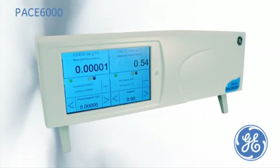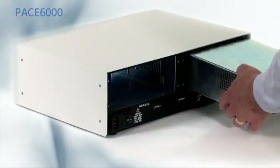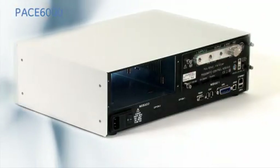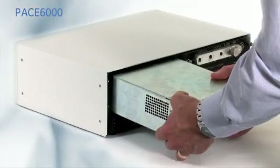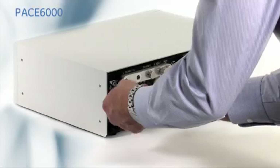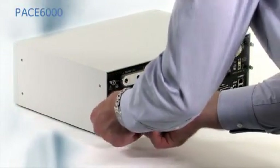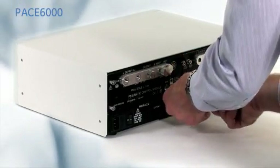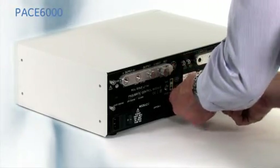This is the PACE 6000 Precision Pressure Controller Calibrator, where either a single pressure control module can be fitted or two pressure modules. These modules can easily be installed and removed for recalibration or range changes, enabling future expansion as business needs change. The measurement precision of the modules is 0.005% of reading plus 0.05% of full scale, with a control stability of 10 ppm.